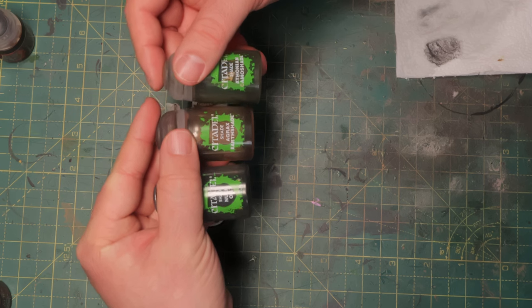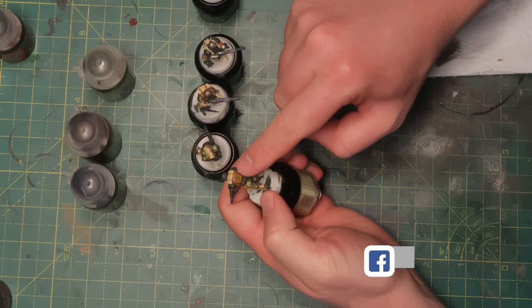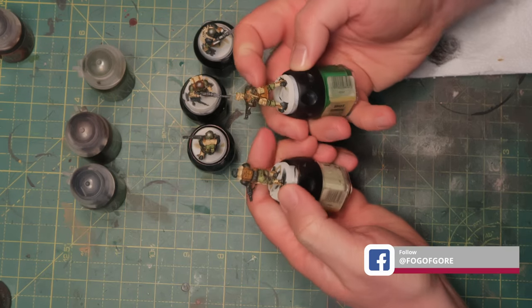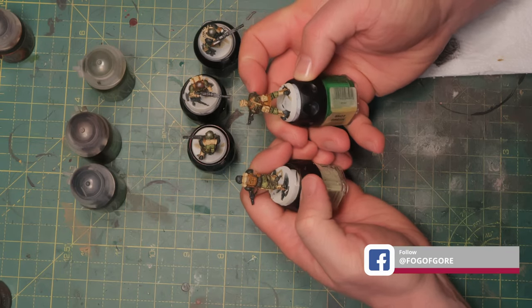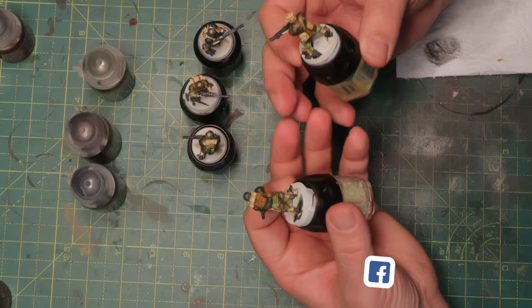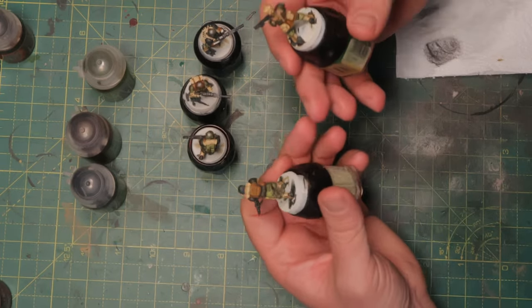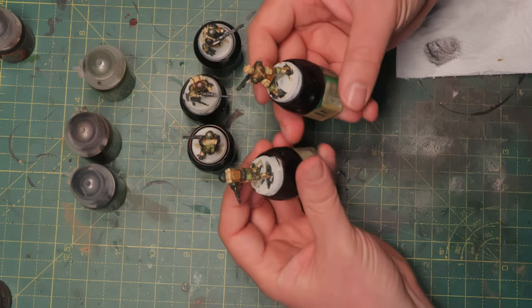Now I'm going to continue making the greens, browns, and tans look slightly different from each other — I don't want them all to read as the same green or the same brown. For that I've got Nuln Oil, Agrax Earthshade, and Athonian Camoshade. I'm applying these three washes on the different base colors, but using different washes for the same base colors on different minis. For example, one guy has a brown backpack and another has a brown jacket — I'll wash one with Nuln Oil and the other with Agrax Earthshade.